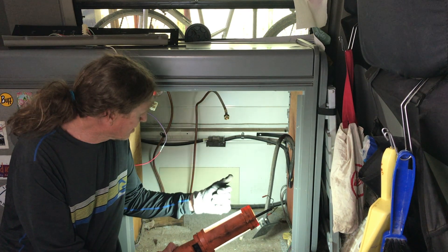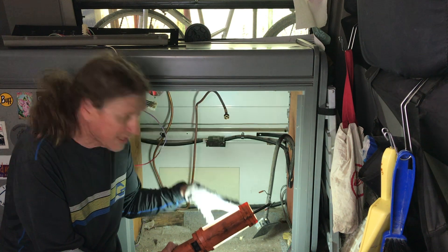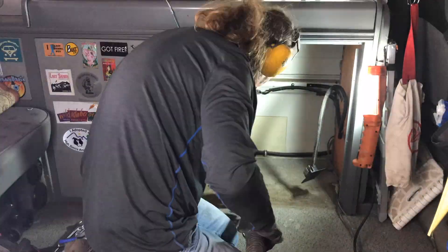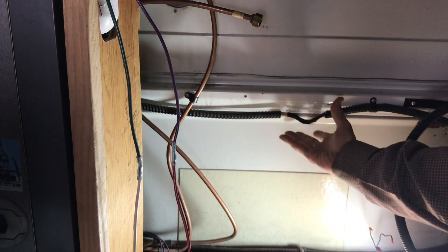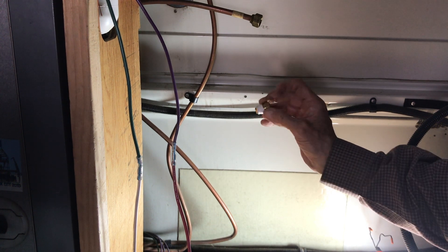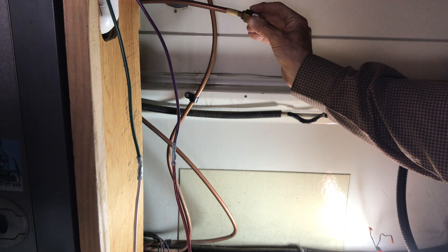We got her out. There are a couple of things we'll need to deal with. I've removed the plug and I just spliced the wires together. We're going to add a 3/8 flare plug to the gas line and close that off with a couple of wrenches.